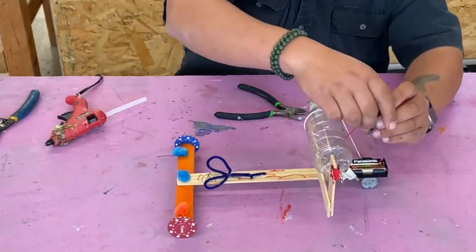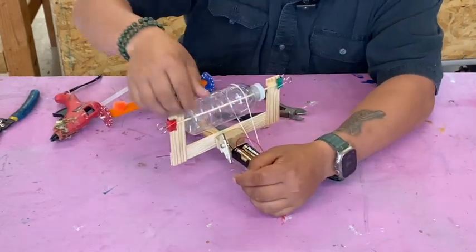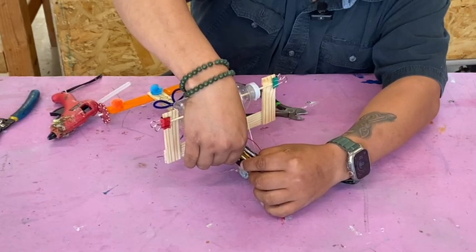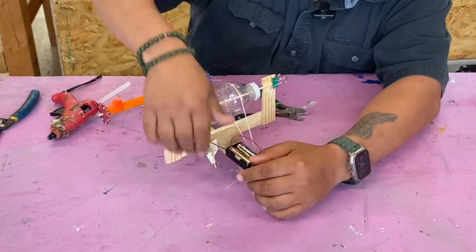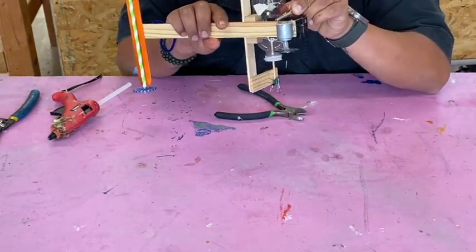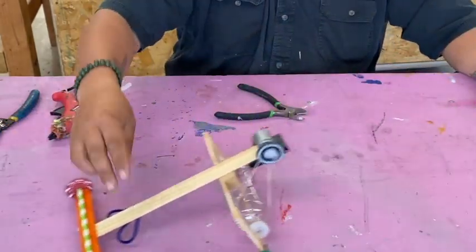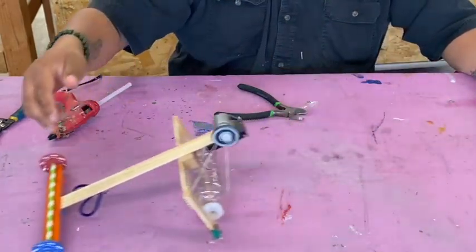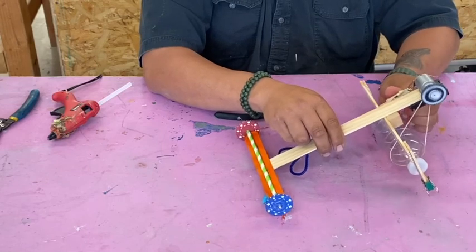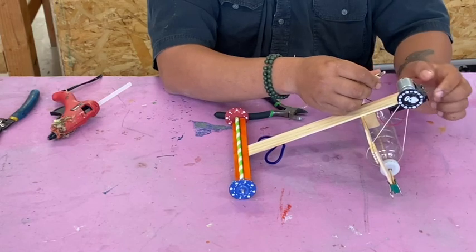If you want to change the speed — say you want to go slower — use more resistance wire; that'll slow it down. If you want full force, ignore the resistance wire and connect the leads directly to the motor.